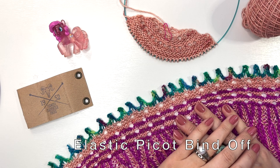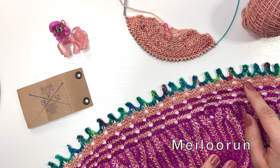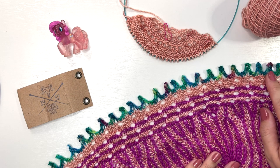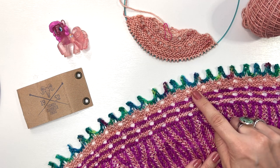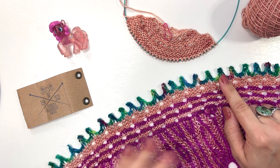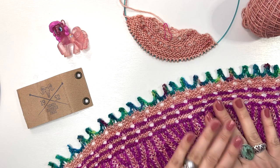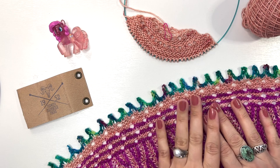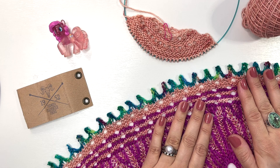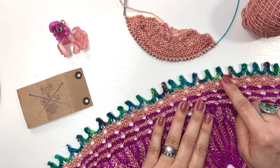I'm excited to share the elastic picot bind off, which I used in my Melu Run shawl. You can see I used a contrasting color to the previous color. You can use whatever yarn you want, but make sure you have quite a bit of it — especially if you're using this bind off for this shawl, because it has over 500 stitches.